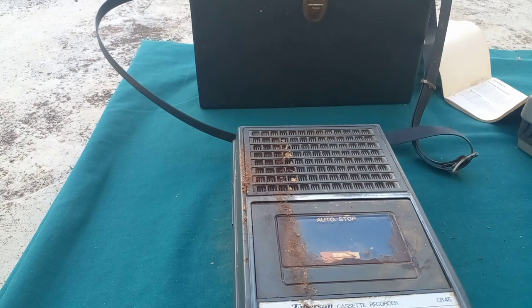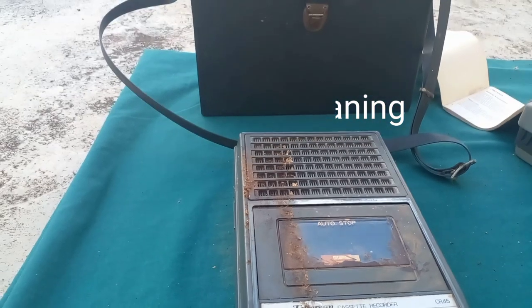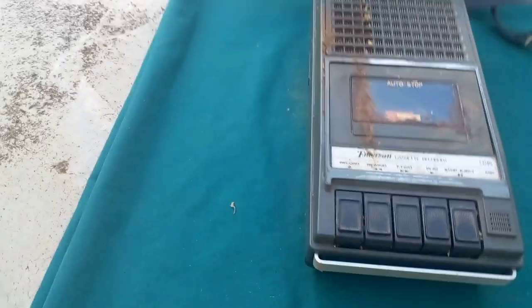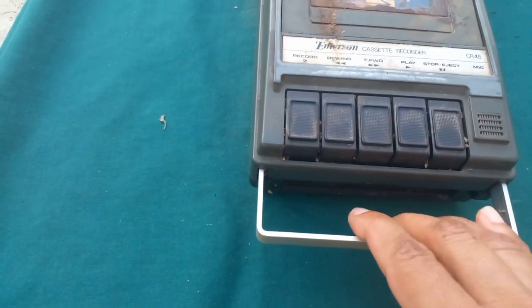That is the Emerson cassette recorder CR45. This is what it looks like, and you can carry it by holding the handle here — you turn it upside down like this.